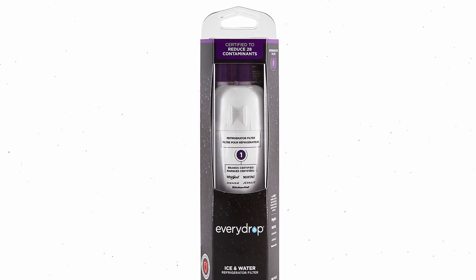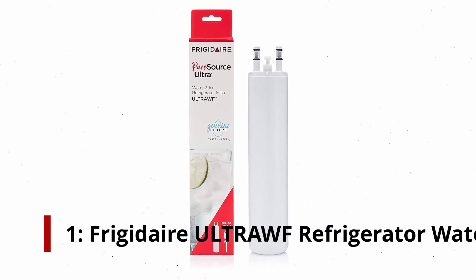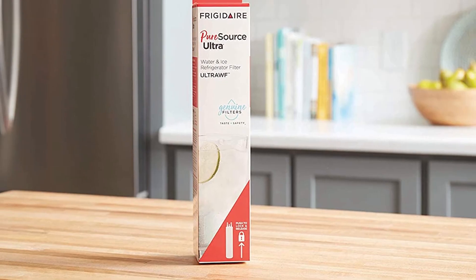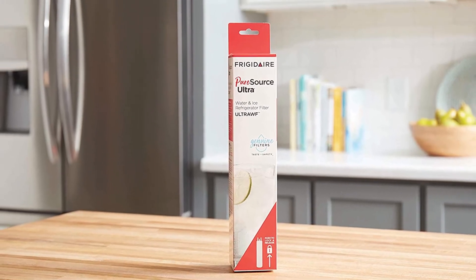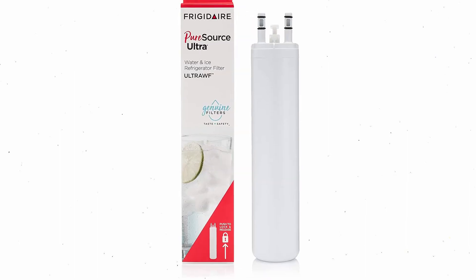Number 1: Frigidaire Ultra WF Refrigerator Water Filter. The Ultra WF refrigerator filter works by filtering water and ice with a carbon-based filter to remove harmful contaminants. You can enjoy chlorine-free water and ice using this filter, which also reduces lead, pesticides, nitrates, and mercury, making them tastier and safer to drink.